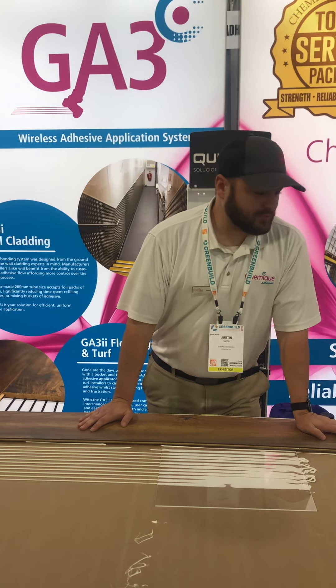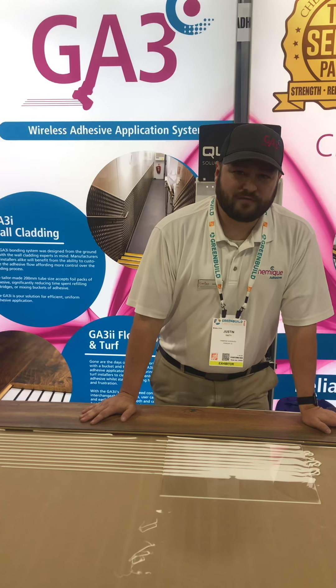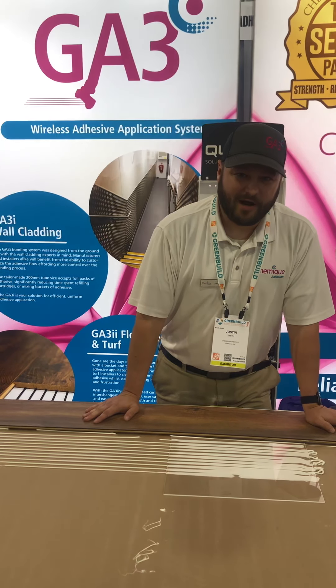Thank you for watching the video. We look forward to giving you a live demonstration, hopefully in person here soon. Be sure to visit our website at www.shemeekadhesives.com.